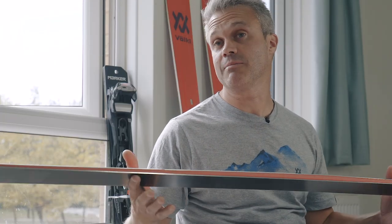We've also put camber back in the ski. Whereas the last two generations were full rocker, the camber underfoot makes the ski more lively, more poppy and stronger on the edge.